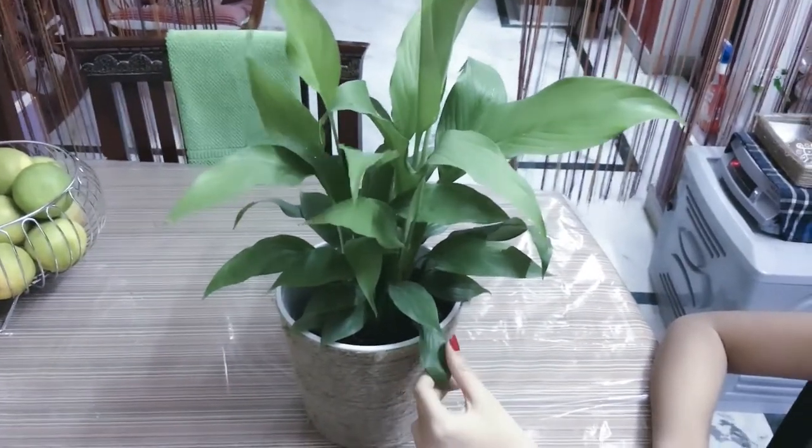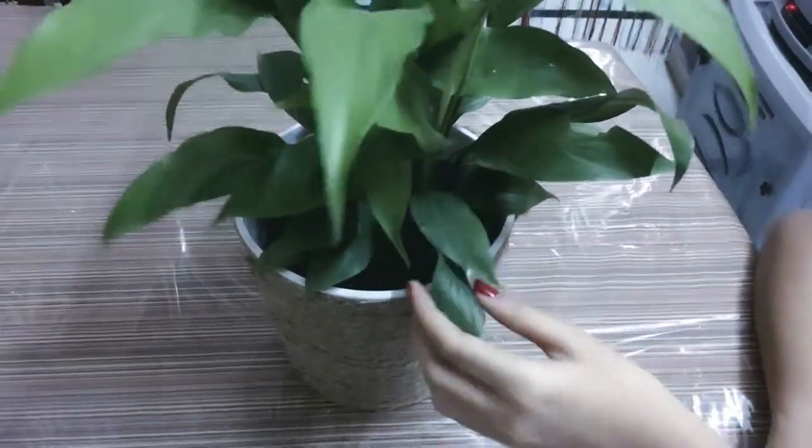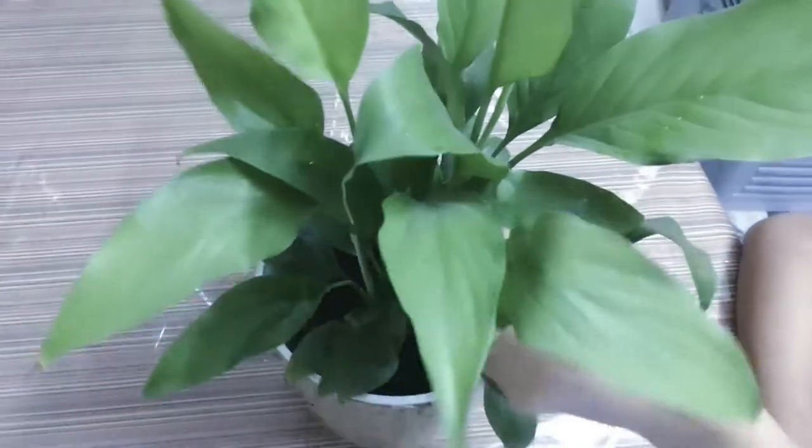It's a peace lily. It's a very low-maintenance indoor plant. It has a white color flower.